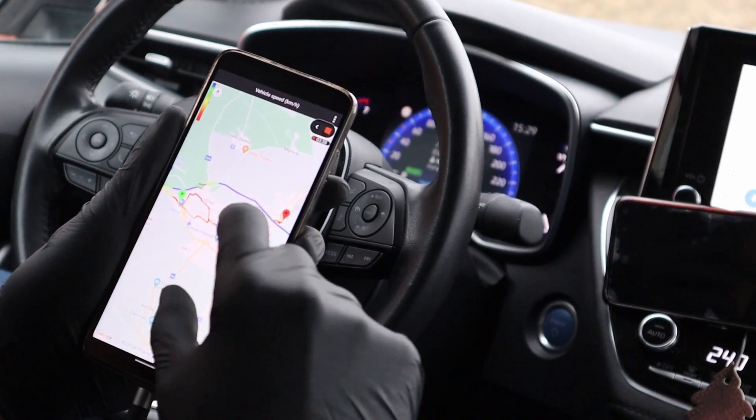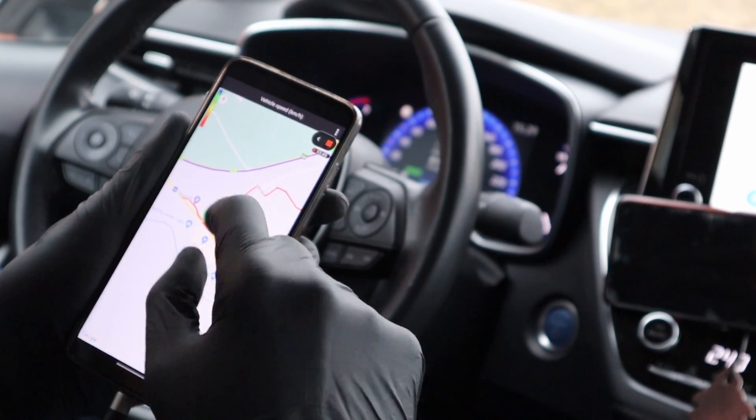With the map function you can monitor where you are driving and also check your vehicle speed. This is the recording of my drive — the color is indicating the engine speed or vehicle speed.